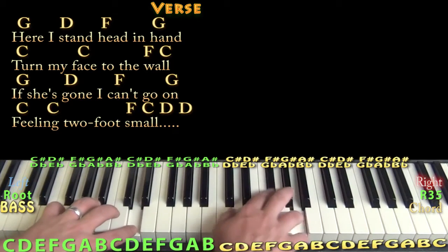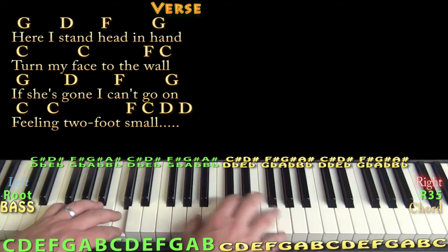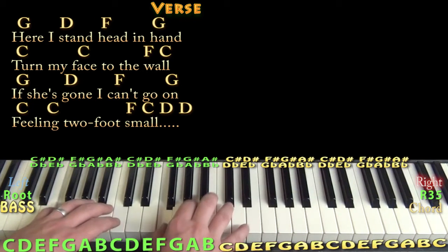Here I stand, head in hand, turn my face to the wall. If she's gone, I can't go on, feeling two foot small.